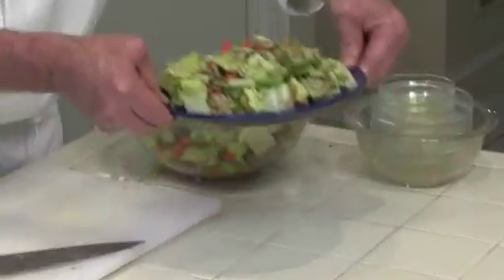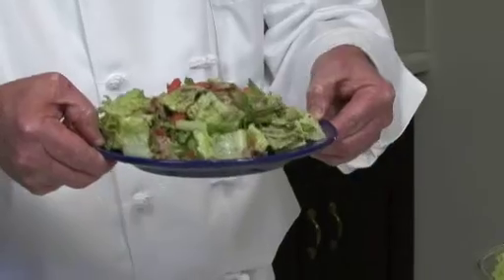Hi, I'm Chef Phil Anderson, the Executive Chef at Harris Teeter. I'm going to make an orange and grilled pork salad today. It's going to be a hot and cold salad.